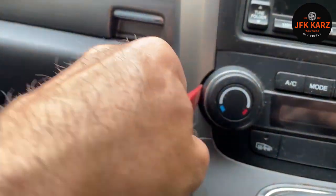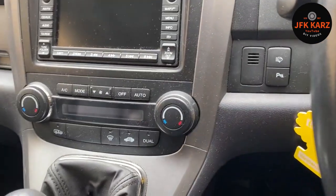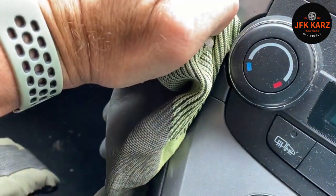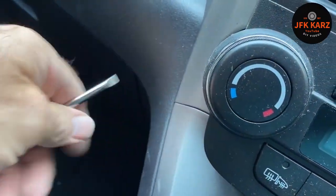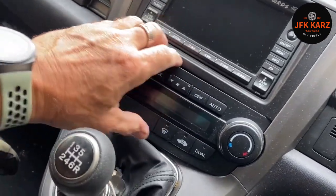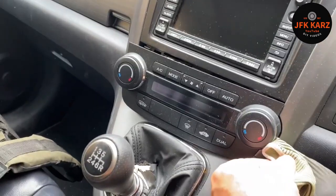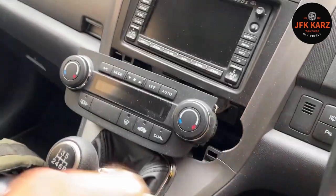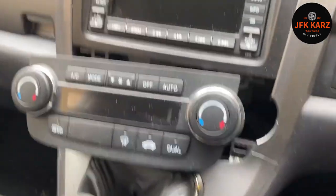This one doesn't want to do it, so we'll try the screwdriver. Yeah, and no damage — that's good. It's just a bit more rigid for what we need. Get it in the other side as well. Sometimes it's unavoidable to get little marks, but there we go.